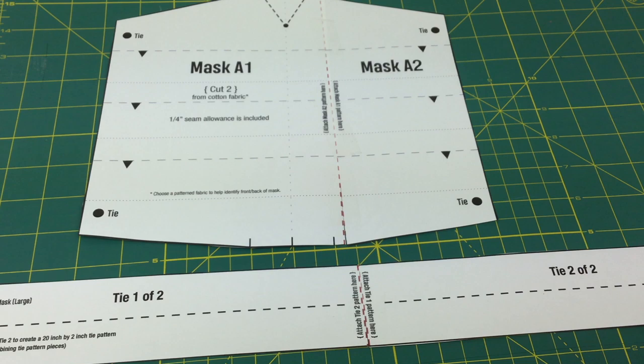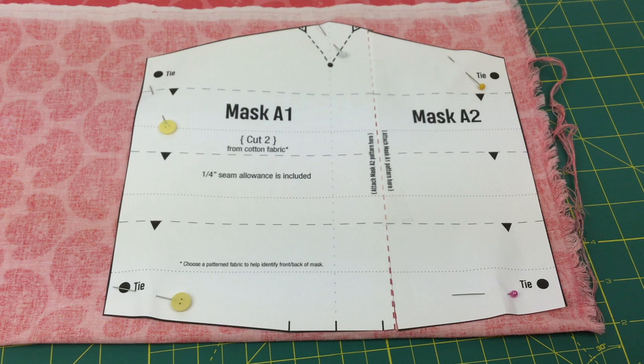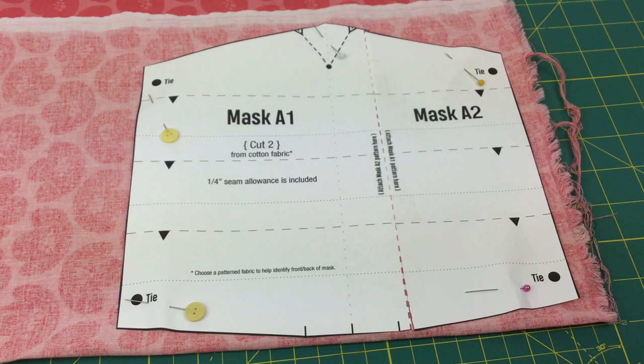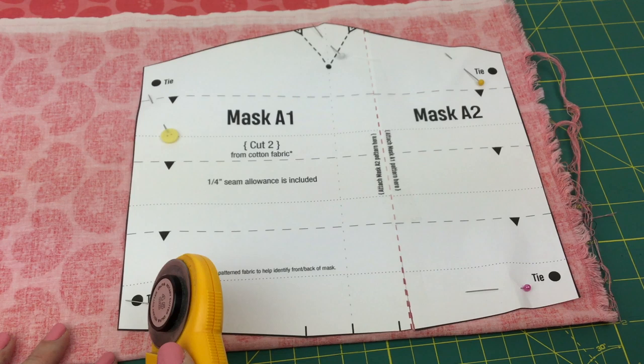We're going to want to cut two of these, so I folded my fabric so that I had just enough room to cut two of them — we don't want to waste any more fabric than we have to. This is, of course, a fat quarter. You might be using yardage or old sheets or any old thing, but I wanted to make sure I can get two out of this. I'm going to use my rotary cutter — you can use your scissors if you like — and I'm going to cut out the mask. And then I'm going to use this side over here to make the ties.